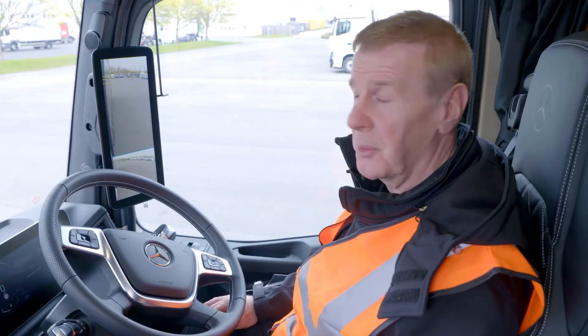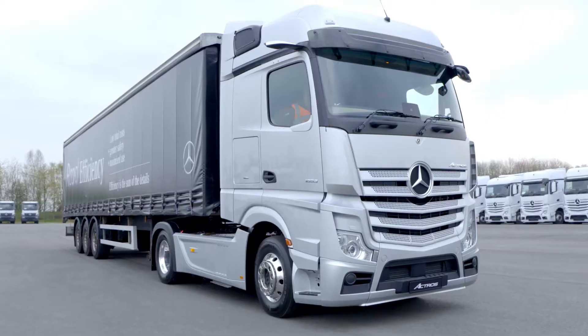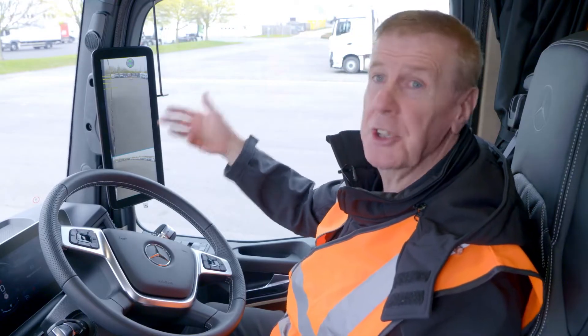Just like we do in a conventional truck, before we set off, we've got to set our mirrors up. In the case of MirrorCam, what we've got to do is show it where the rear of the vehicle is. Obviously, if you've got a semi-trailer, we can show it at the end of the trailer. If you've got a rigid, it'll be the end of the body. For our purposes, we're going to use a traffic cone.